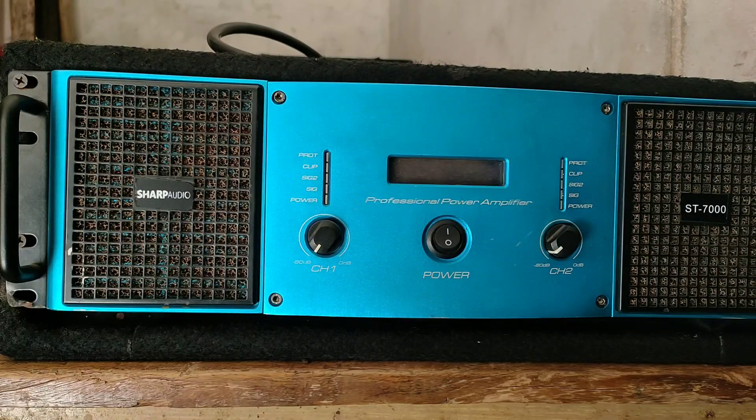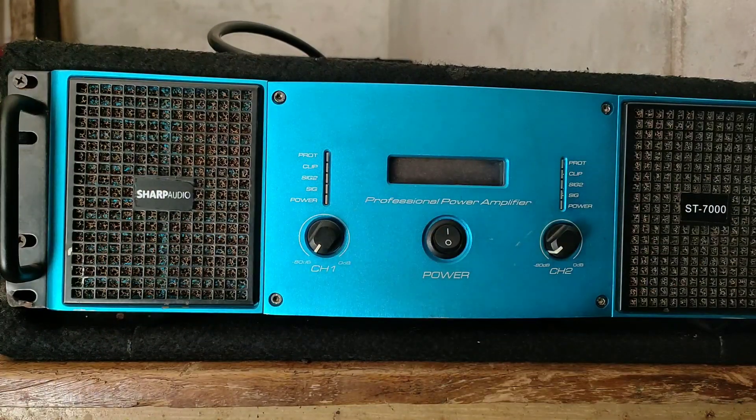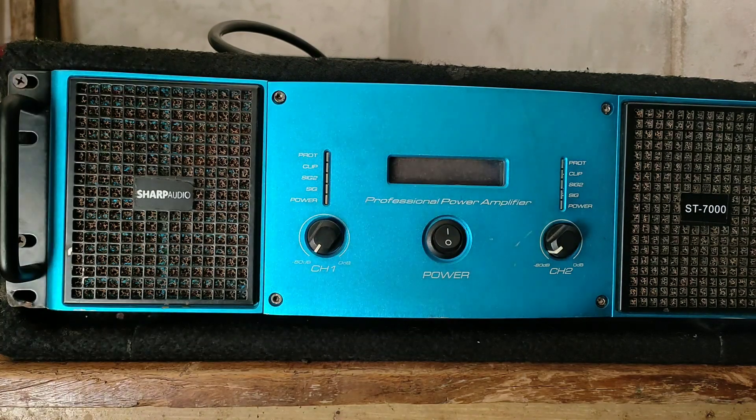If you haven't subscribed to our channel, please subscribe and press the bell icon. So guys, this is our SARF ST7000. This is the SARF ST7000 amplifier, which I have used extensively, and I will give a detailed review of it.